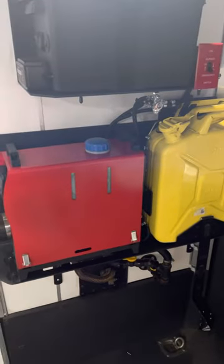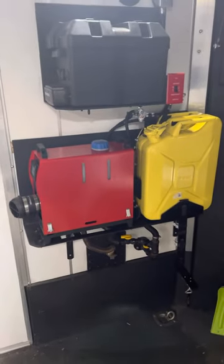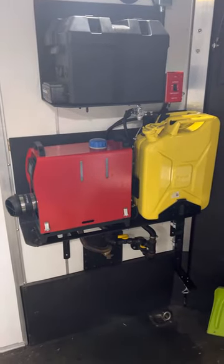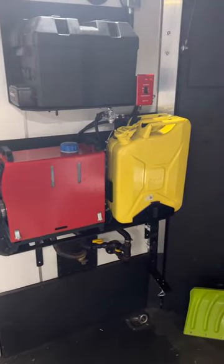The only problem was I had to make a bigger shelf for this. Obviously, because I needed the room for the can, I had to slide the heater down. I had to get a new exhaust tube, which is not a big deal — they're cheap. But it works incredible.